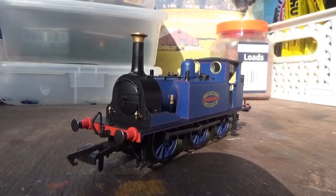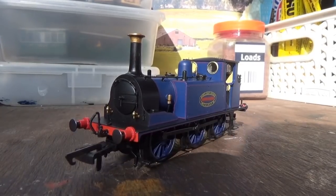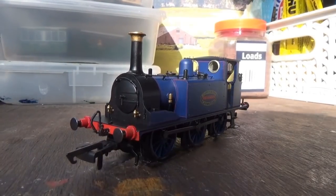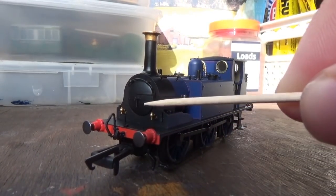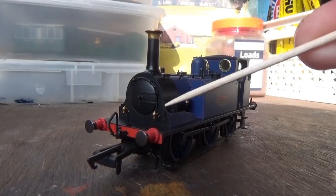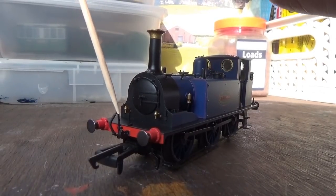Moving on to the detail — as mentioned, this is the A1, so this is how the Terriers looked when they were first built. They've really captured the profile of the A1 very well. You've got detail on the front that's separately fitted and painted, as well as the separately fitted smoke box door darts, and rivets running across the smoke box door. There's a separately fitted handrail on the top, and separately fitted lamp irons on the locomotive, as well as a pre-fitted vacuum pipe.